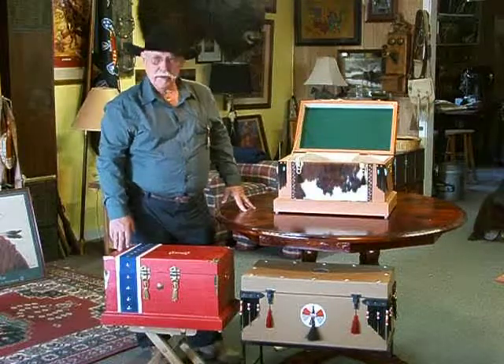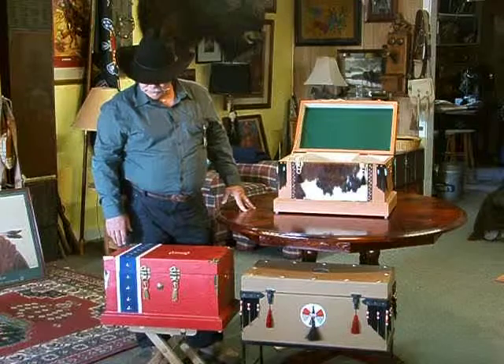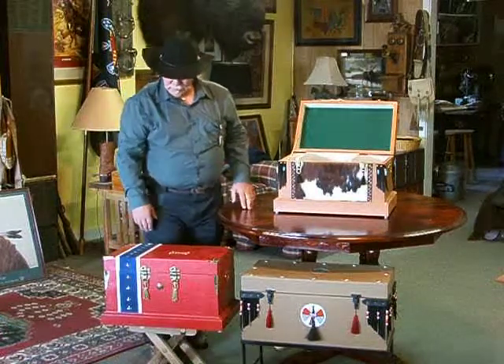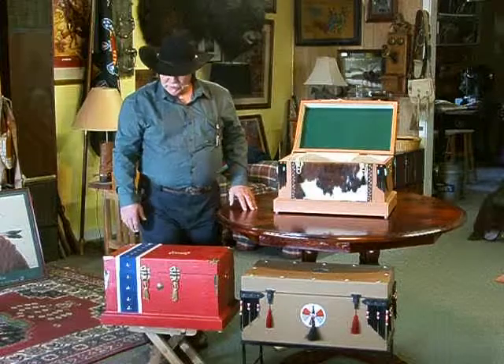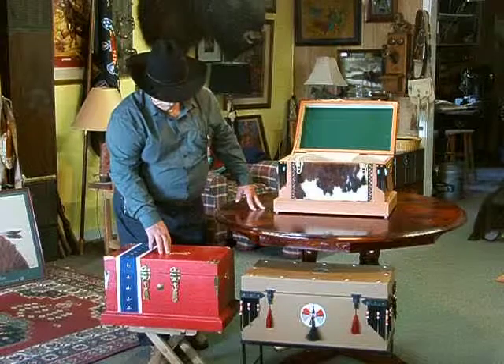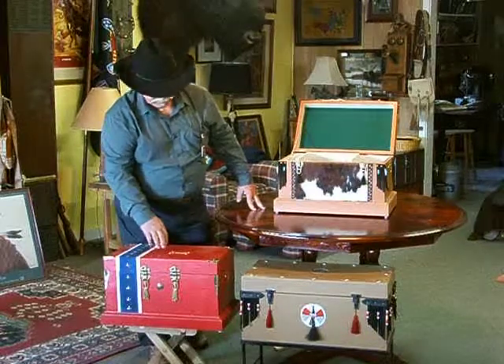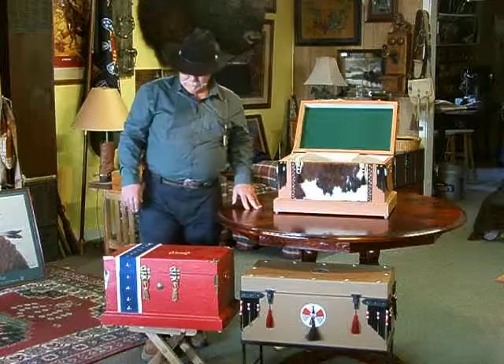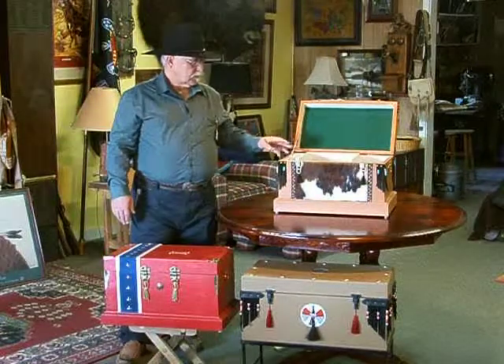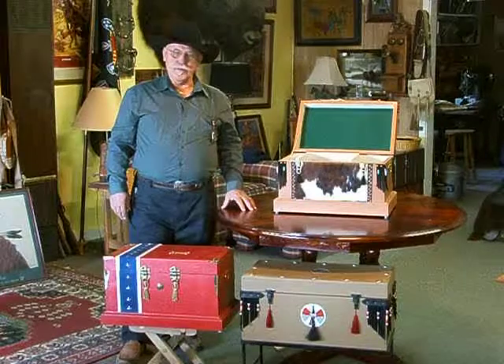This one sitting here in front of me is a runoff of the stars and bars. It's basically painted red. The blue and the white is leather on there with silver stars, silver metal stars, and it has the brass cross sabers for the cavalry in the front. If you open this particular box up, it's finished just like this one right here, except it's blue and white inside.